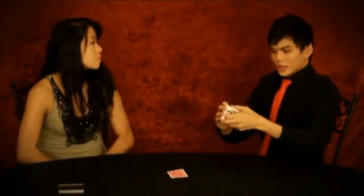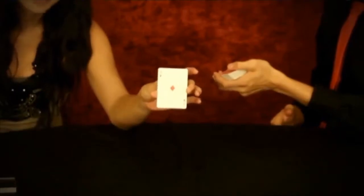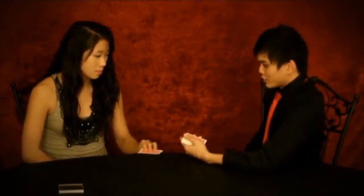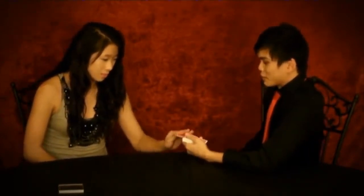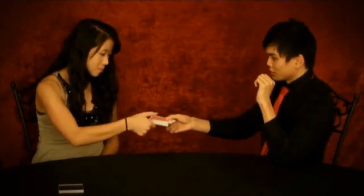Just go ahead and show the camera that card. Now, what I want you to do is take that card and place it right in the center — anywhere you want. Push it in, all the way. Take the deck. So you know what your card is, right? And everyone at home also knows what their card is. For the first time ever, just say out loud — what was your card?